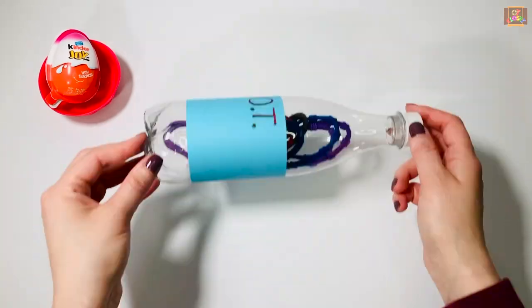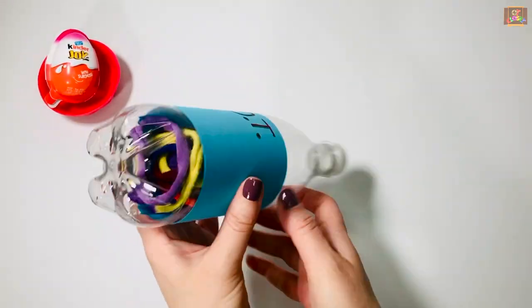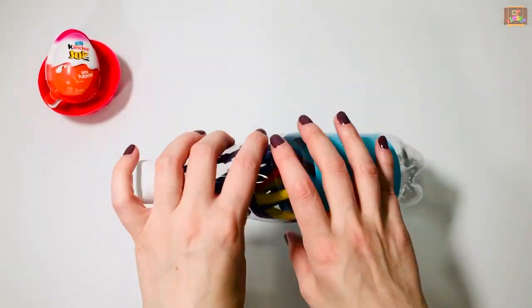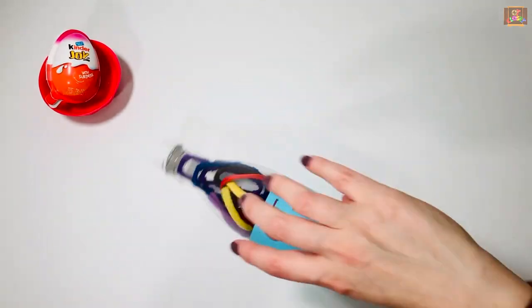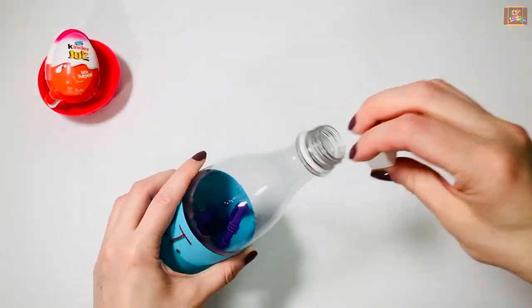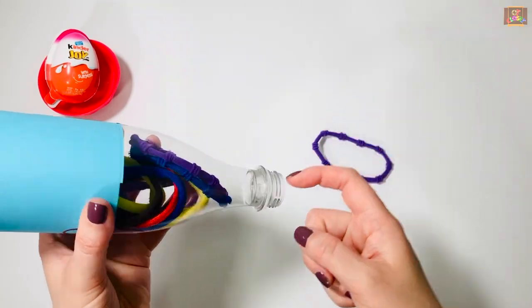Now spin it all around. Lay it flat on the table and give it a good spin. Now that it's all mixed, open your bottle, put your finger inside and pull them out one at a time.